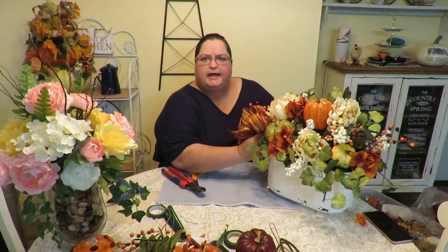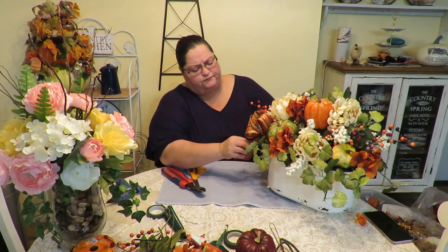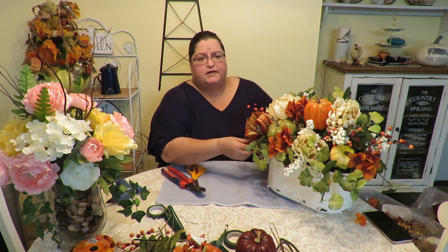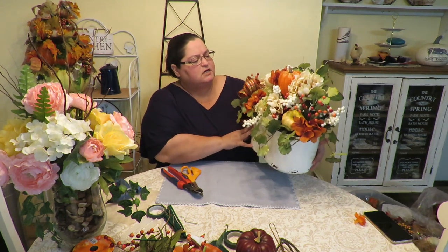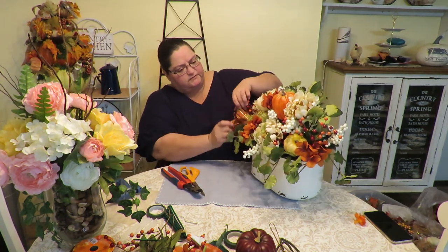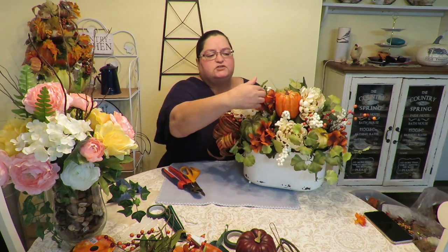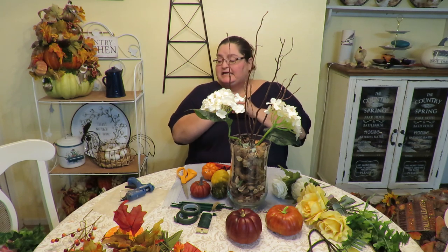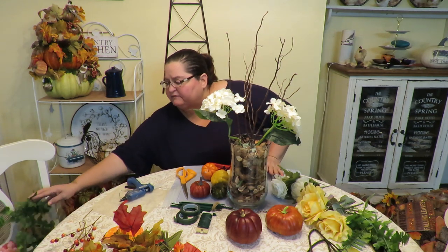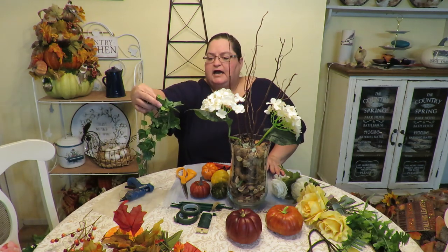My cat interrupts wanting a treat — I can't say the word out loud or I have to give it to him! I go ahead and put the little bow on the arrangement. Here's the finished first arrangement — I think it looks really cute. The little flowers add just a touch of color and I placed them on one side, leaving the other side for the bow. Now I've removed all the flowers and most of the greenery from the second, larger arrangement for the centerpiece.